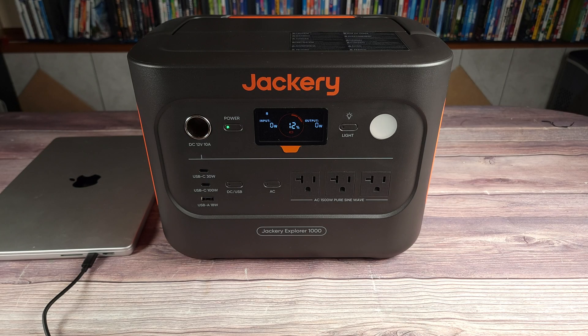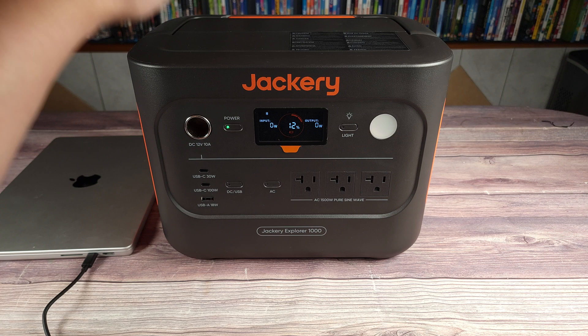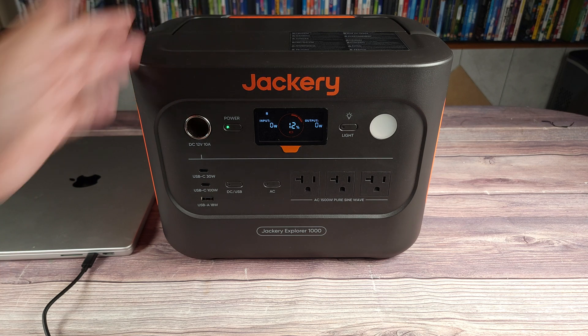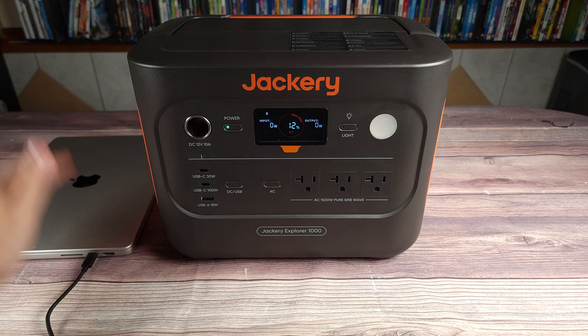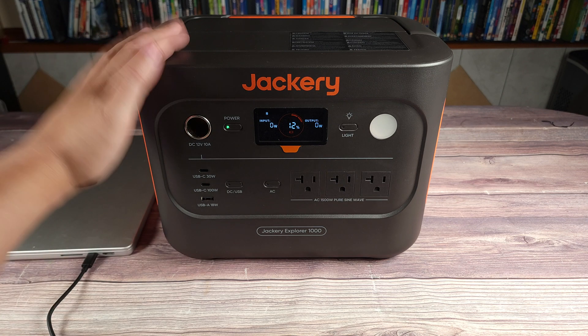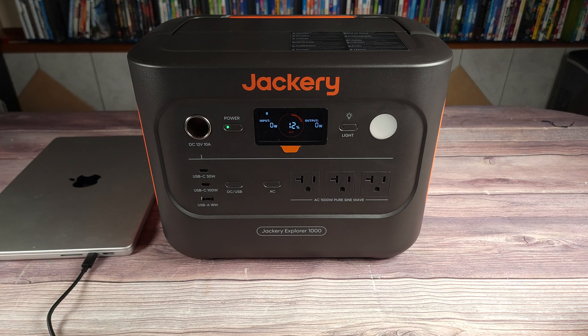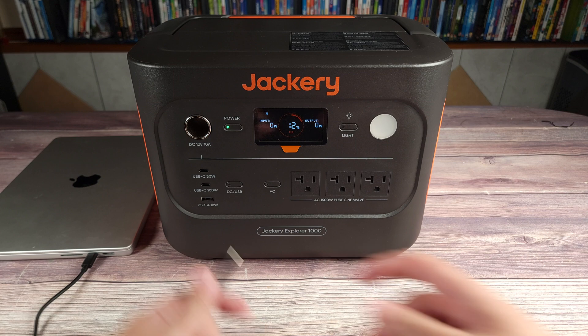So let's go ahead and test out the inverter. As I said earlier, this has a power handling of 1,500 watts and a peak of 3,000 watts. When it comes to everyday technology, that's going to be a complete walk in the park for this power station, as those really don't draw that much. But let's hook up quite a few things here and see what we can get it up to.